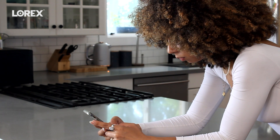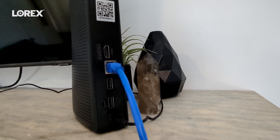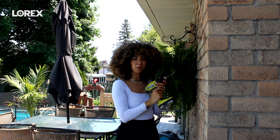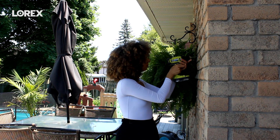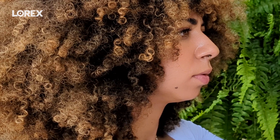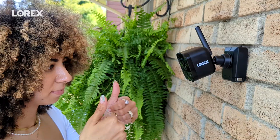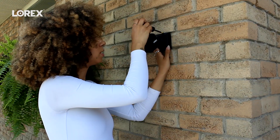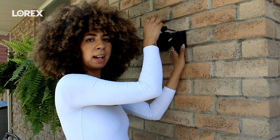I just downloaded the Lorix CRS app and now I'm going to pair the device by scanning the QR code. Now we're going to drill some holes to install the mounting bracket. I've inserted the fastener screw and now I'm tightening the screw between the bracket and the camera.